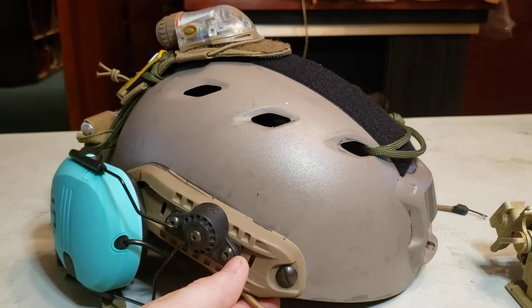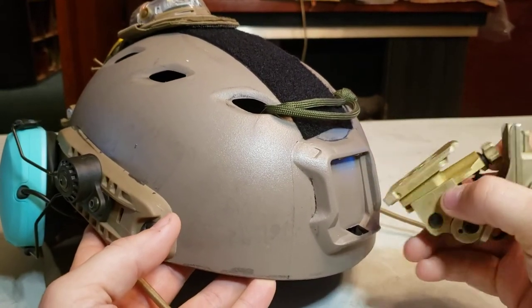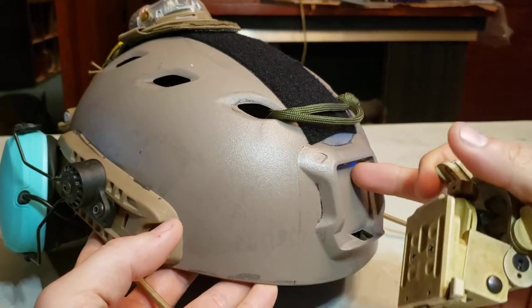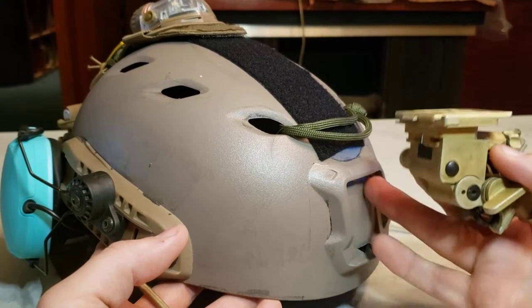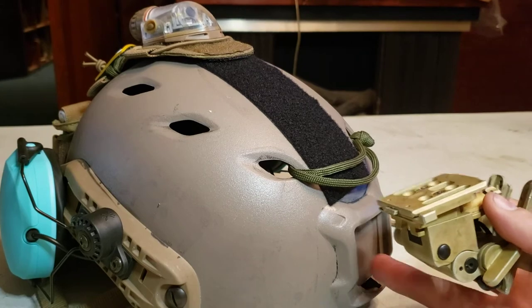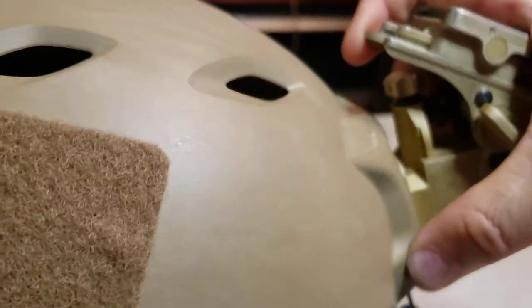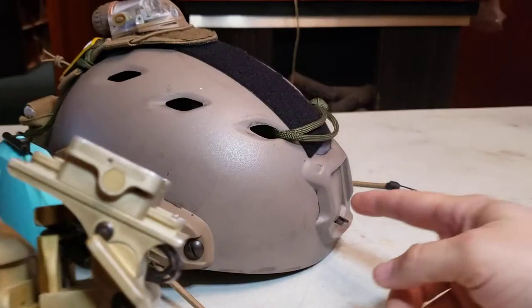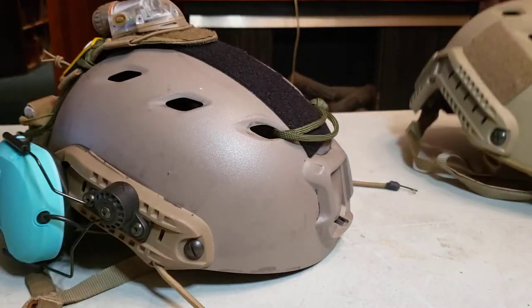First and foremost, the shroud worked okay on the Chinese helmet, but it's a little clicky-clacky — the tolerances were a little tight. I had to pop this into the Roto mount. I actually have a couple Rhinos and they do fit and work okay. Let's see how well this clicks in here — yeah, that's a lot easier than working it into the Chinese mount.